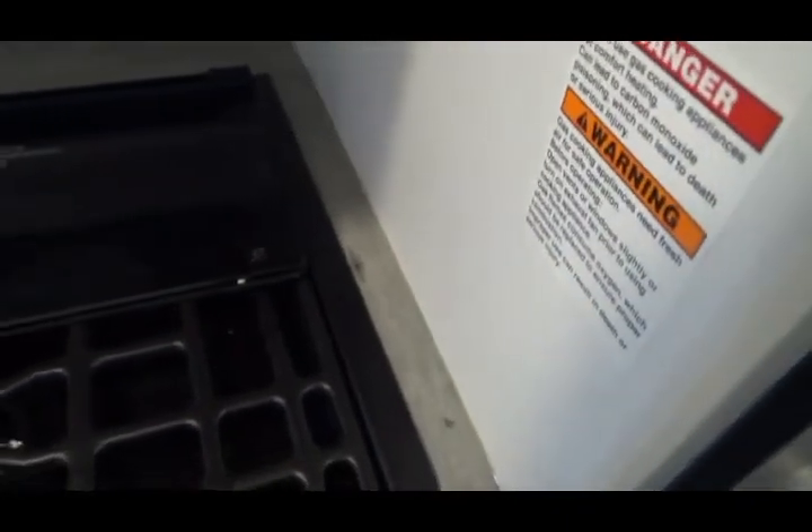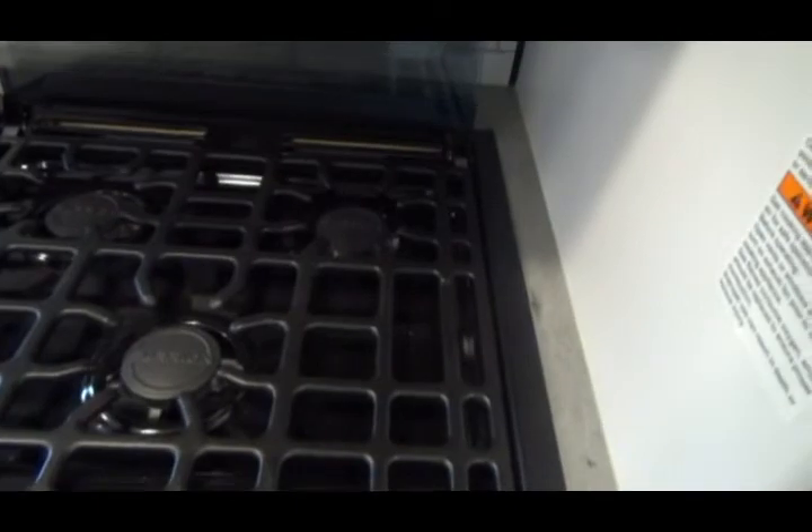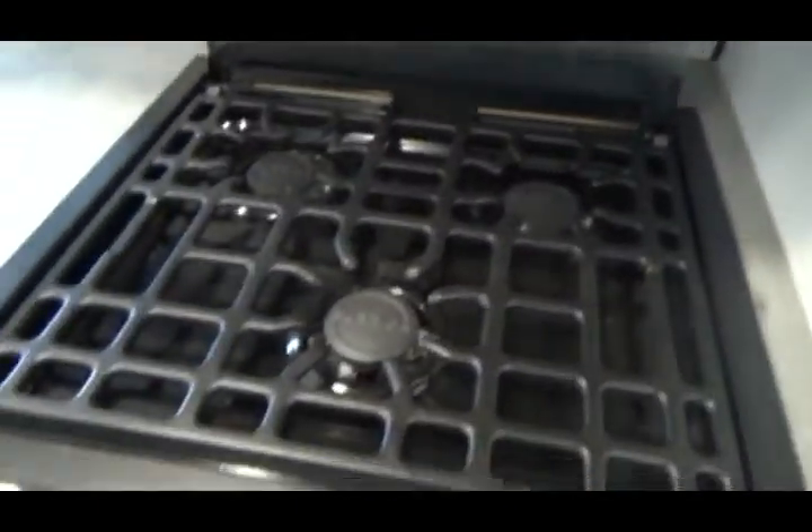This is your range — it has a fold-back cover and an automatic striker.